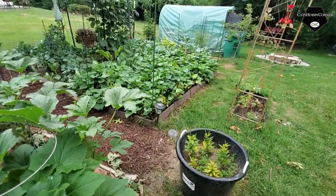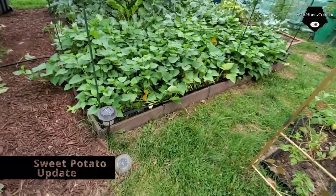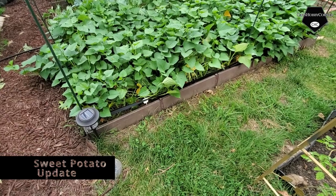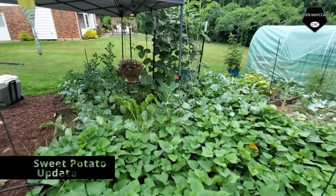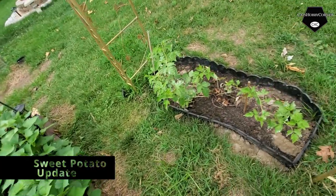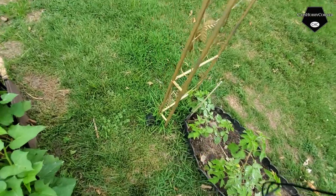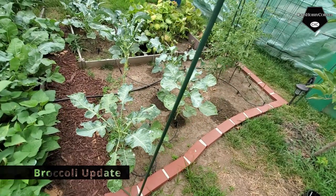The sweet potato bin — not squash bin — is still growing crazy. You can see all those vines. I might need to see if I can grow slips from those, but right now they're still doing okay. The raspberry still has green on it — it hasn't died, so I'm glad about that. And the broccoli is still doing good.